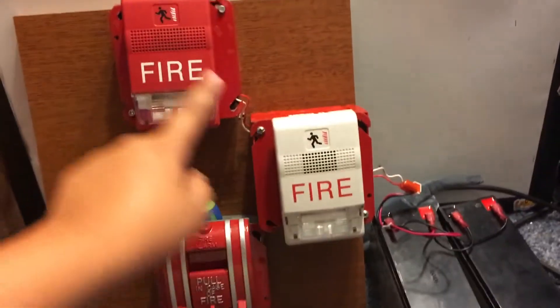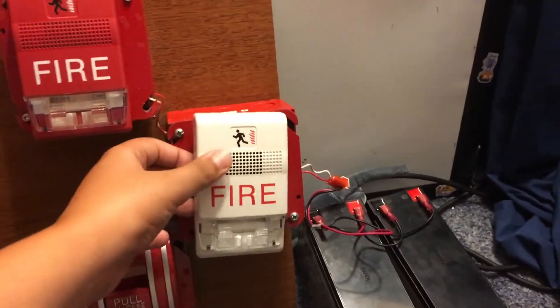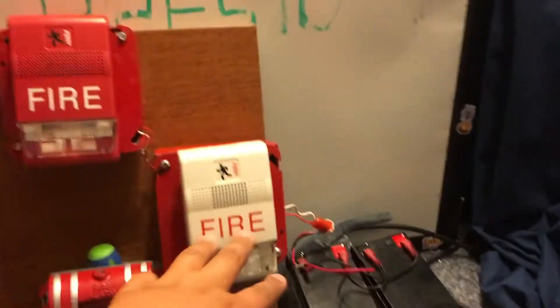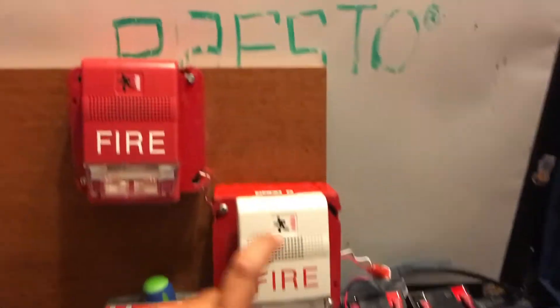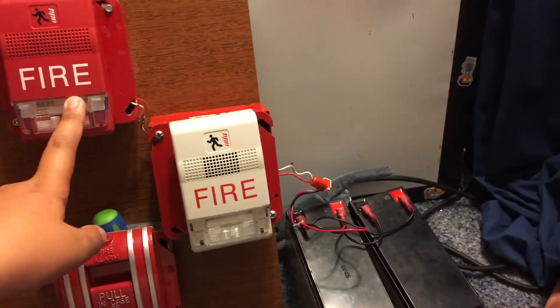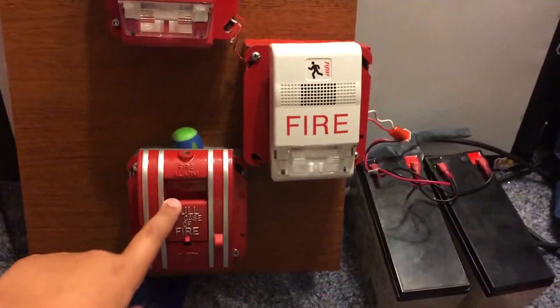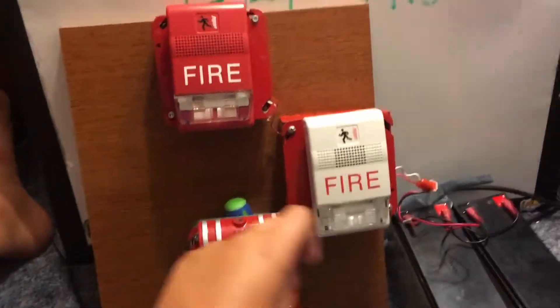So, here we have the two ESD Genesis's that I have. This one isn't on there really good, but whatever. This is the strobe, and this is the horn strobe. They're both set on 15 Candela, they both will be synced, unless something goes wrong. And then we also have the 270 SPO, so it's like a whole Edwards thing.